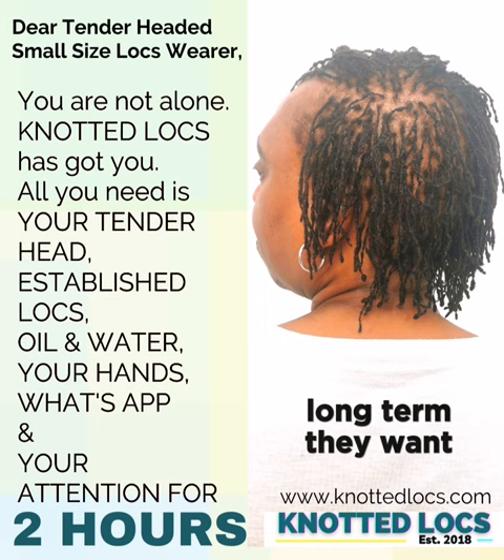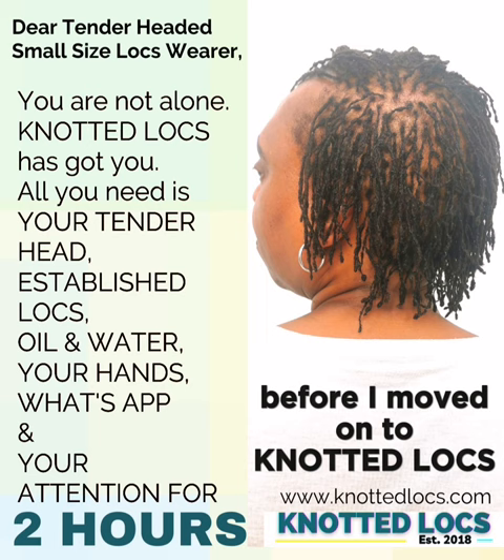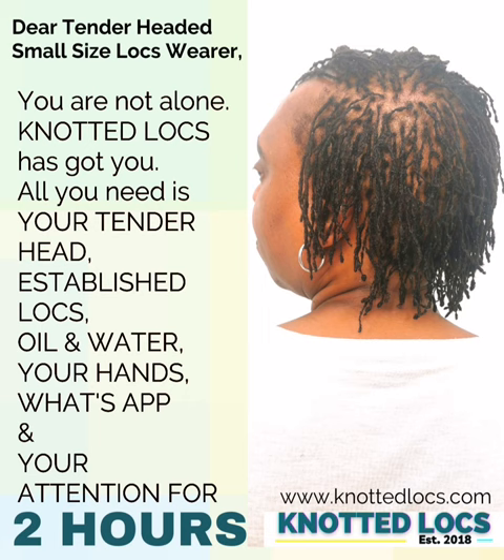I am 18 years in, and I started with sisterlocks. I had a total of something like seven years with interlocking before I moved on to knotted locks, which is now five years. I wanted to create fullness for those people who struggle with natural organic fullness simply because their strands wouldn't give them that.